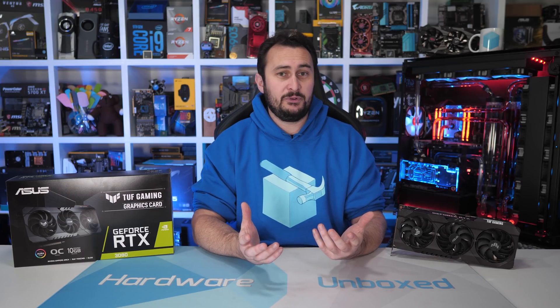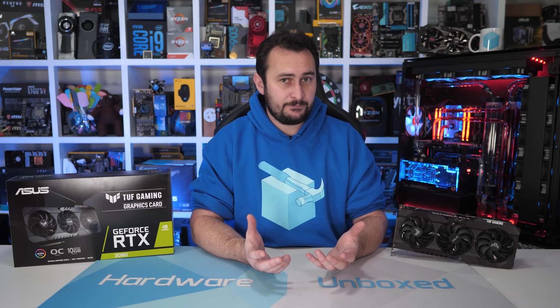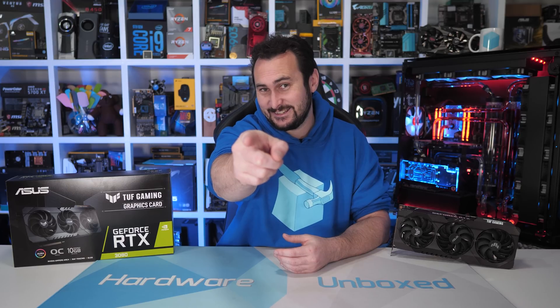Thank you for watching the video. I'm your host Steve, and I'll see you again next time.